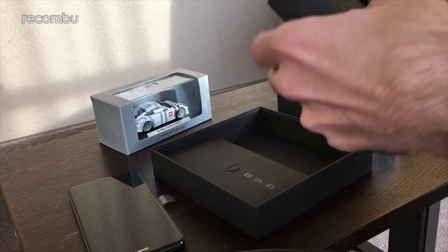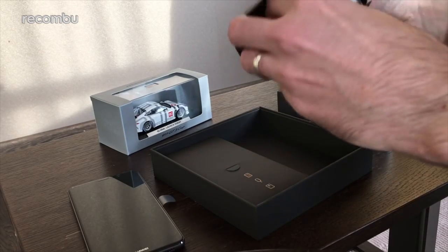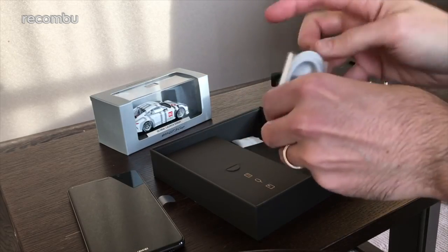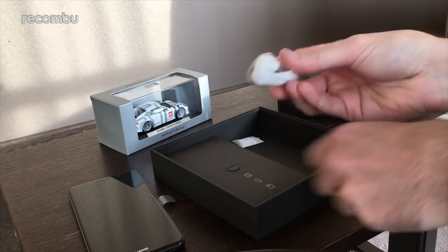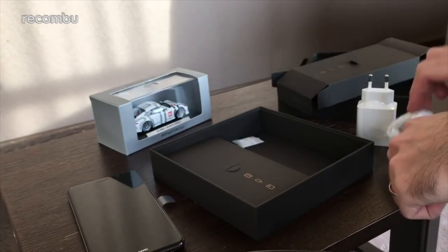Definitely on the big side. And on this half we'll hopefully get the cables — yep, there we go. As you can see it's USB Type-C, so you get a lovely bit of cable, and you also get some nice bundled earphones which look like they might chafe your ears with extended use.